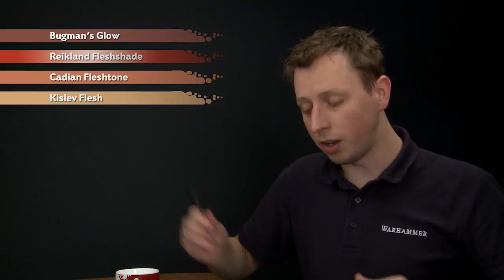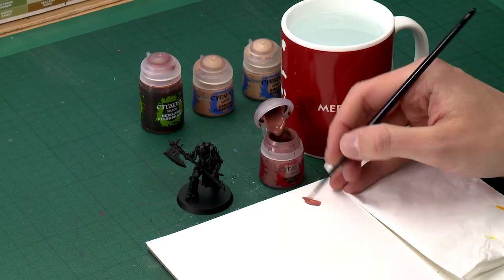First we need to base coat using Bugmans Glow, applying it with a medium layer brush. You want to thin the paint down on your palette — this whole effect needs to be as smooth as possible, so it's important you thin your paint down to about this sort of consistency before you start to apply it.